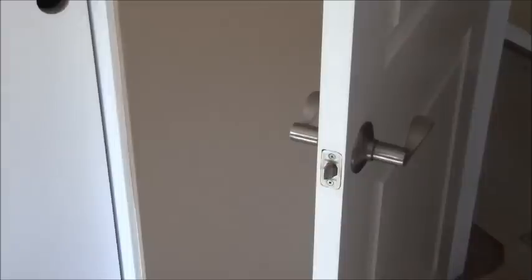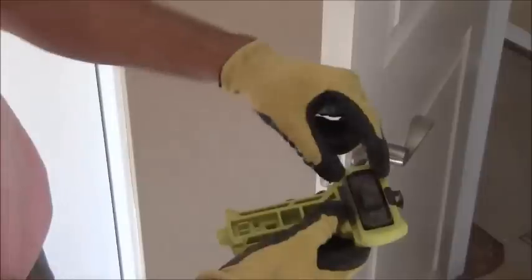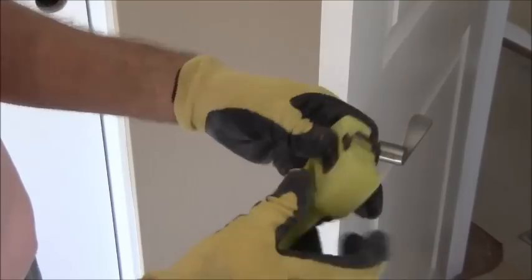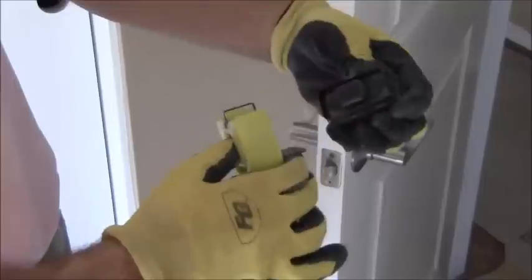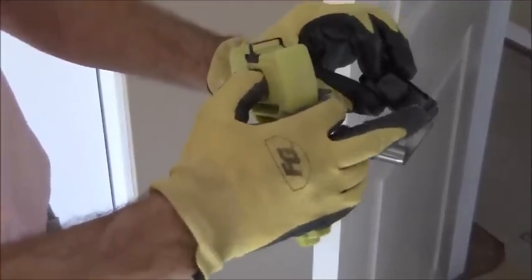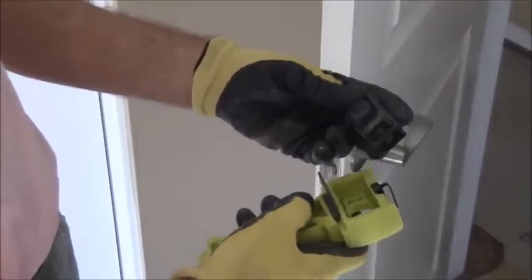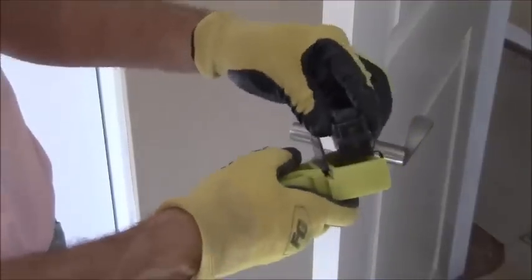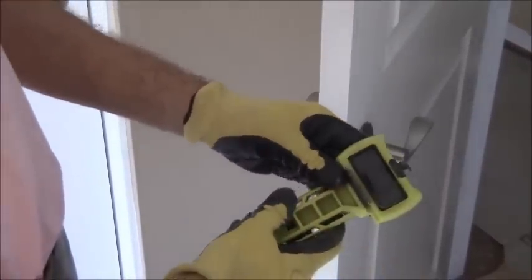When it comes to this tool, the first thing you need to determine is what size radius you need. This particular tool has two different sizes. You can push it through and flip it around — one side is more squared off and the other has a rounded radius. I know I need the rounded radius, so it just fits in here and snaps into place.